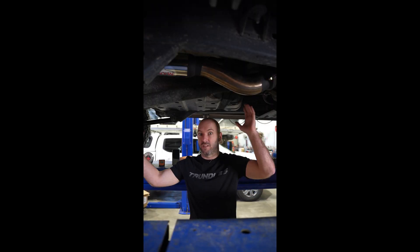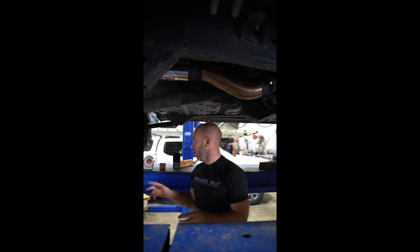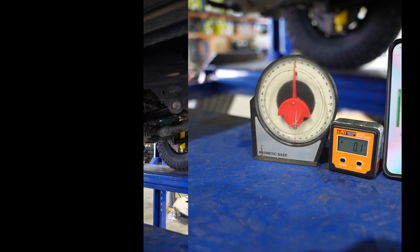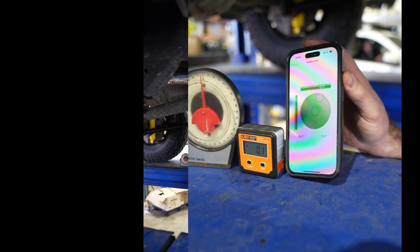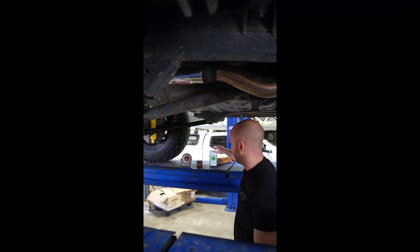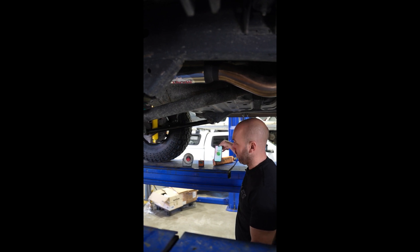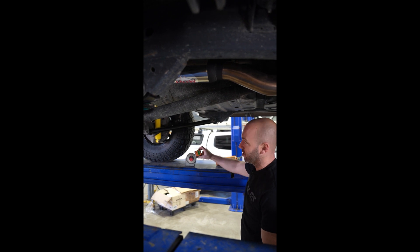The other thing you want to double check is that your driveshaft is in phase. Keep in mind, 80 series owners — they're 90 degrees out in the front from factory. There are three tools you can use: a magnetic base angle gauge, a digital base angle gauge, and if you don't have those, you can go to the app store and get a bubble level, which is essentially a free digital angle gauge. You do need to calibrate it, but it's free.